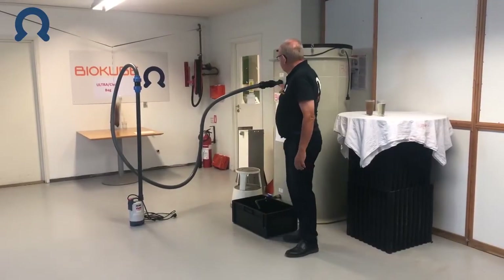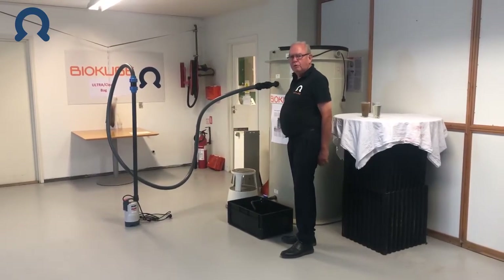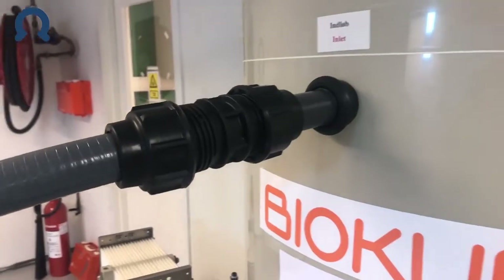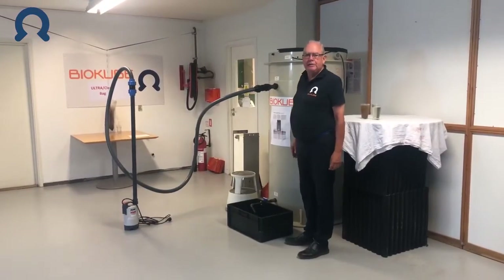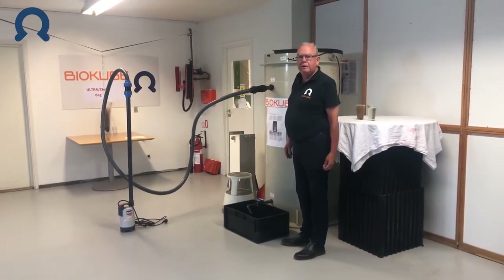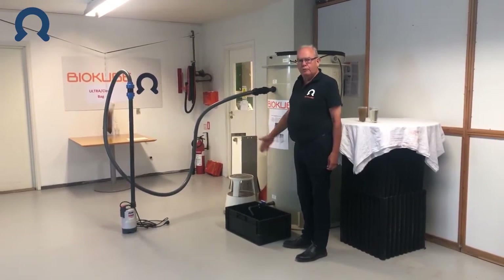The water inlet pump feeds into the cleaning chamber, and the internal control box automatically turns the inlet pump on and off to maintain a water level inside the cleaning chamber of between 1.4 and 1.5 meters, to generate the necessary pressure to drive water through the membranes.